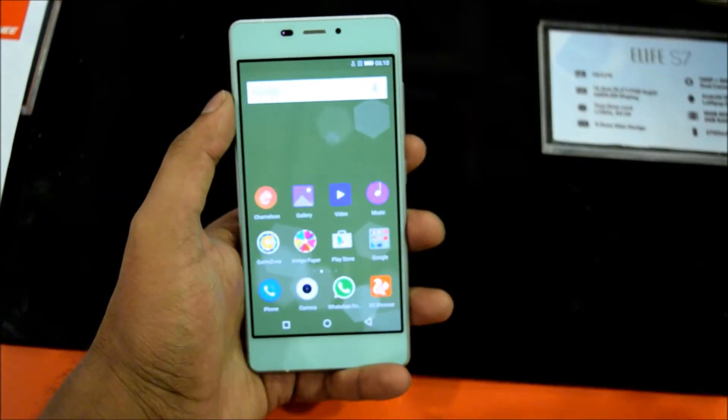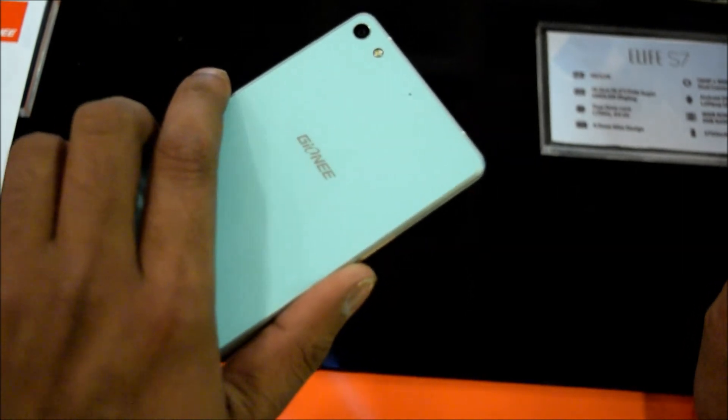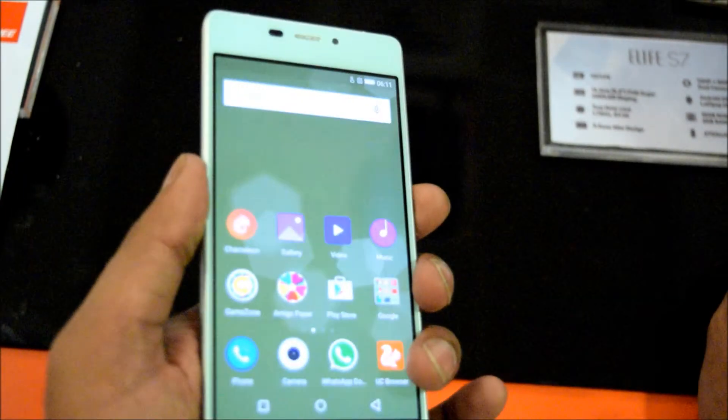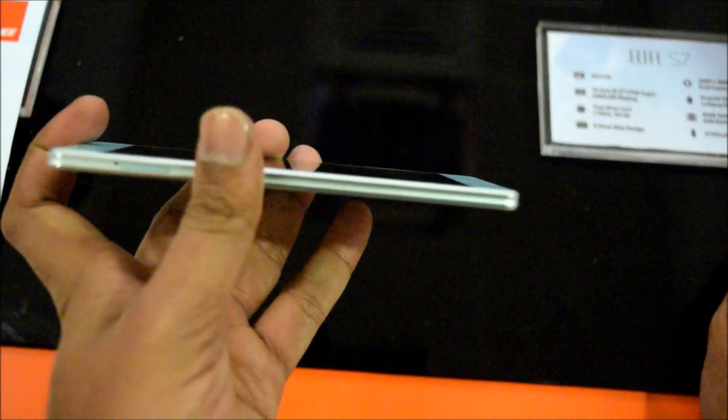This is Adderit at ioldmonk and today I am with the Gionee Elife S7. This is the latest flagship smartphone. Let me go through the body and design of the smartphone — the phone is pretty light.